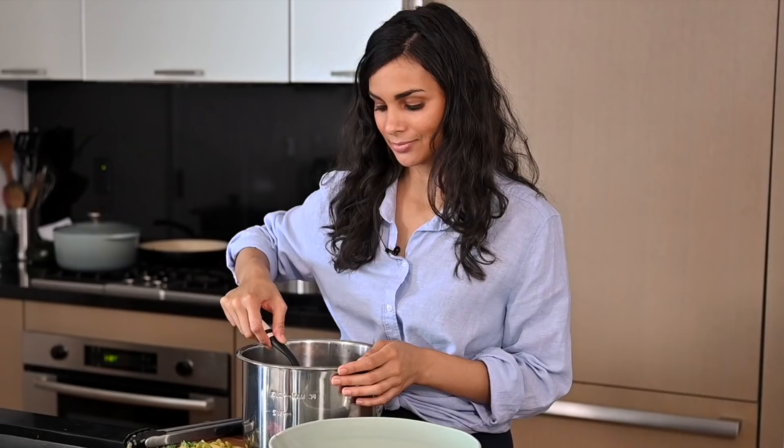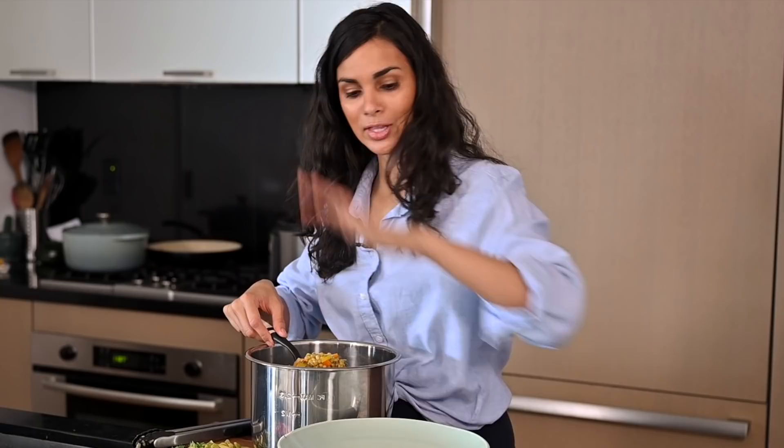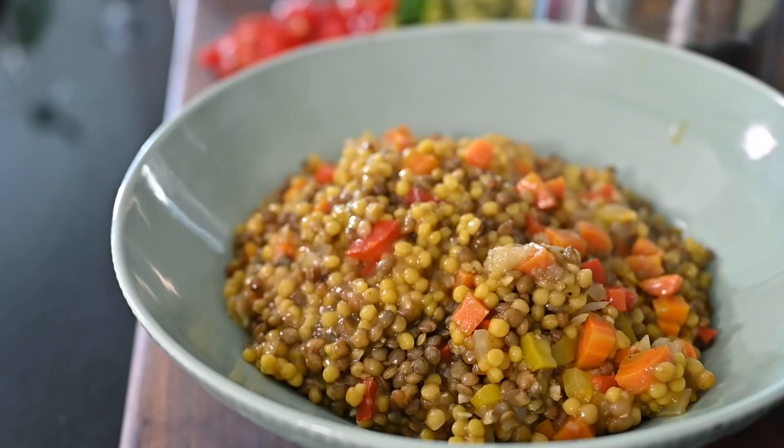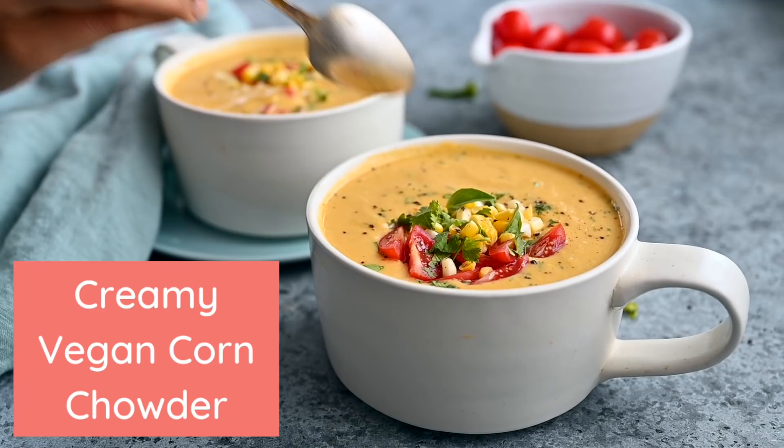The couscous and lentils are done, so I'm going to remove the thyme sprigs and bay leaves. The lentils and couscous are too hot right now to be a salad, so I'm going to transfer them to a bowl to cool down. Once they're at room temperature we'll add all the salad ingredients. While this mixture is cooling, we'll get started on our second recipe, which is for a corn chowder.